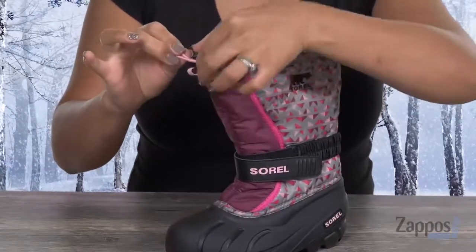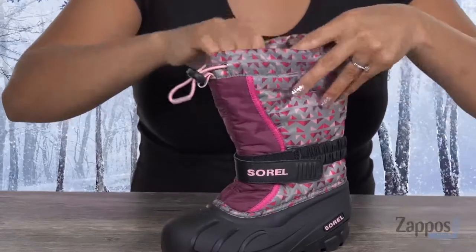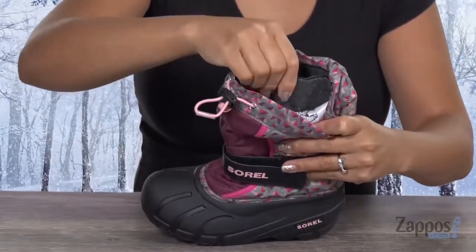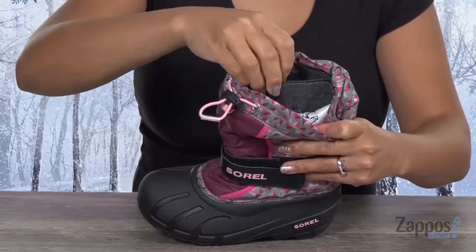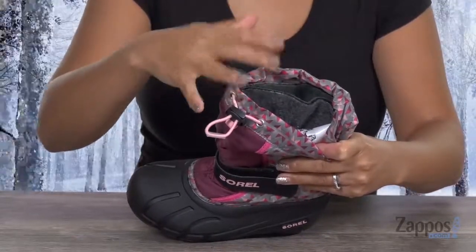Also, check it out you guys — there's this drawstring closure, so that's going to be helpful to keep things out. And you've got this removable, really soft plush felt lining as well, so you could take it out easily and wash it, which could be helpful for a fresher foot environment.